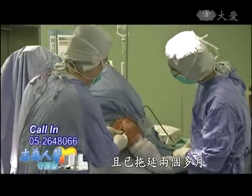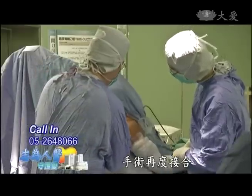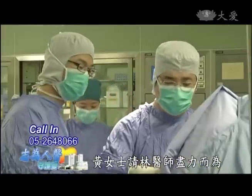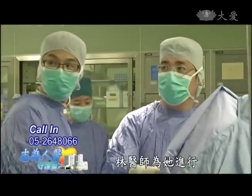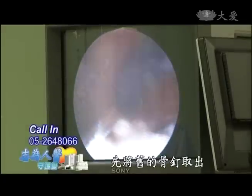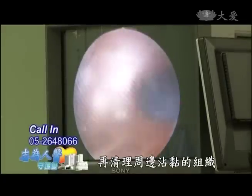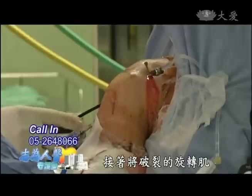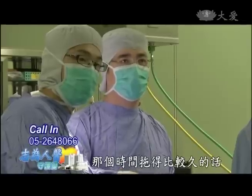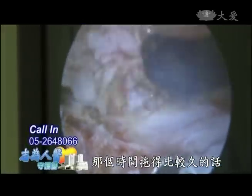且已拖延兩個多月，手術再度結合困難度較高。不過黃女士請林醫師盡力而為。手術房裡，林醫師為她進行微創肩關節鏡手術，先將舊的骨釘取出，再清理周邊沾黏的組織，接著將破裂的旋轉肌縝密地縫合補強後，完成手術。黃女士說，拖得比較久的話，旋轉肌就會萎縮，到時候開刀不知道會不會縫得起來。